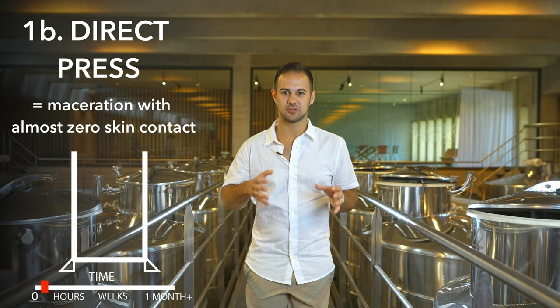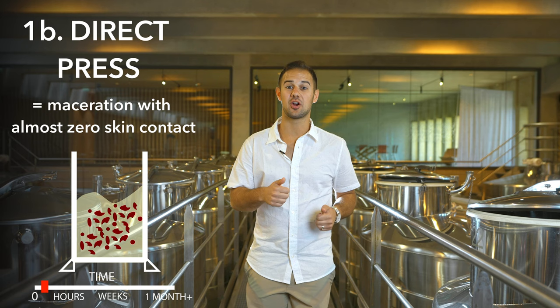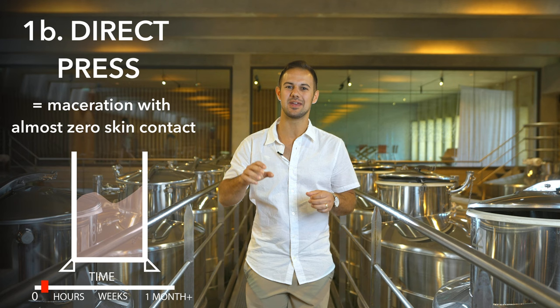There's a slight variation of this method called direct press, in which the red grapes are pressed and rather than letting them sit for a few hours, the skins are discarded immediately. The breaking of the skins provides just a hint of skin contact and makes a super light rosé. Direct press wines will be more citrus forward than red fruit forward, because the skins are what give wine more red fruit character.